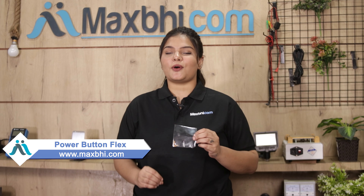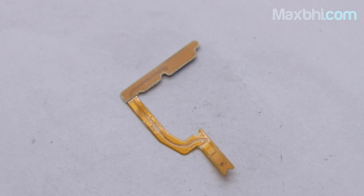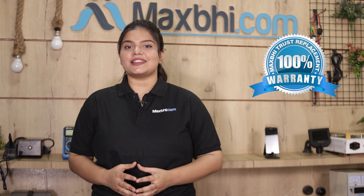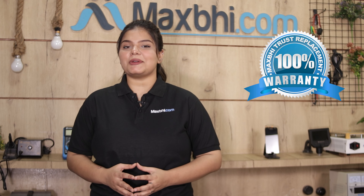Yes friends, on our website Maxp.com, the Realme Narzo 10 power button flex is a 100% genuine quality product which works similarly to your original product with a perfect fit for the Realme Narzo 10. Our quality team checks and inspects it, and after quality assurance this power button flex is sent to you. Also, it comes with Maxp's trusted replacement warranty, so you can be sure that after buying the product you won't have any problem.